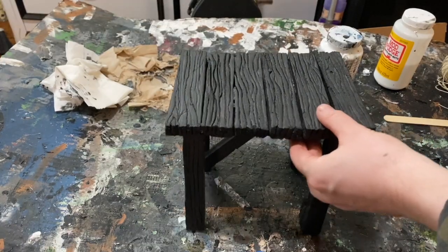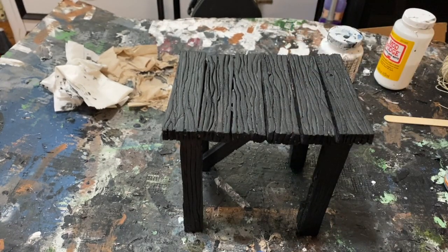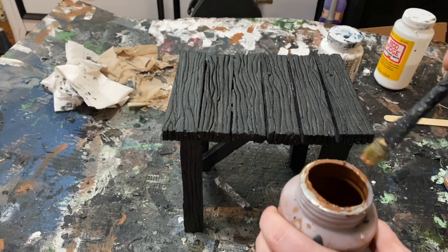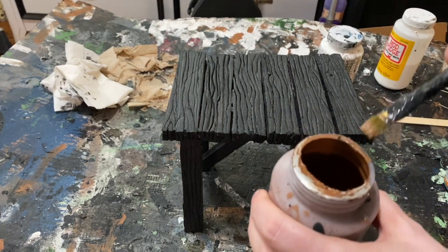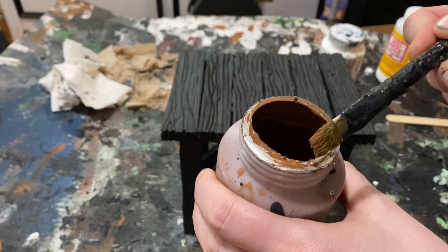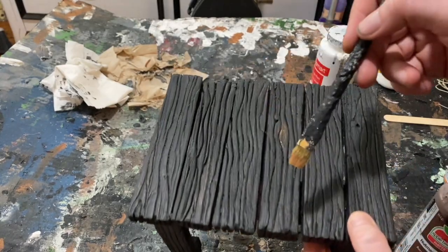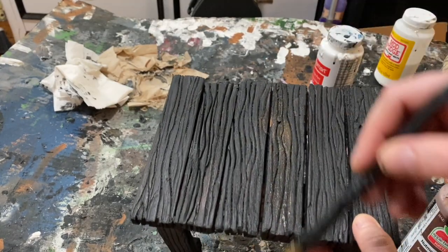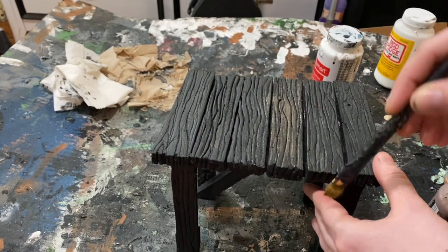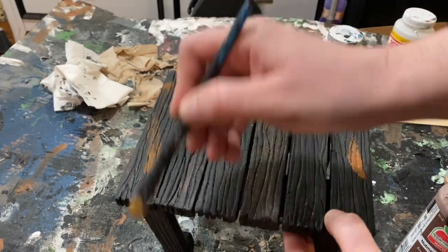Make sure it's nice and dry because now we're going to start adding brown using dry brushing. Get the brush pretty loaded, then wipe almost all of it off so you're just leaving behind a hint of brown onto the wood. What this does is slowly add layers of color without big blotchy messes — avoiding what I'd describe as PS1 graphics.